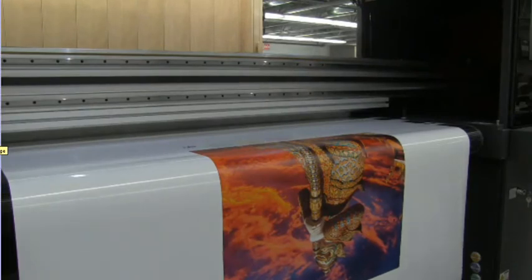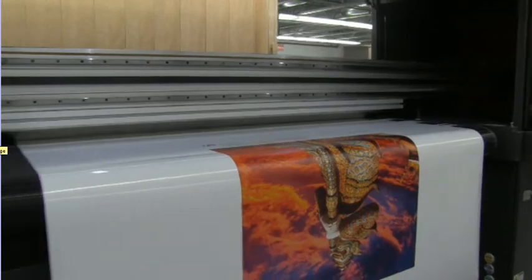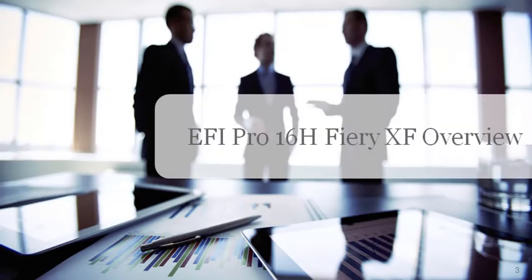And that is one print on a rolled substrate. Next, we'll talk about Fiery XF — the other software that will drive the EFI Pro 16H.